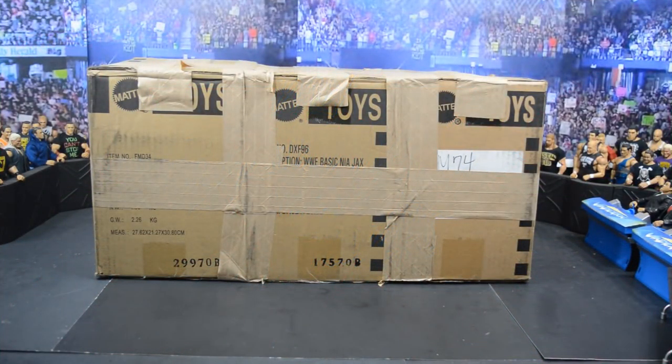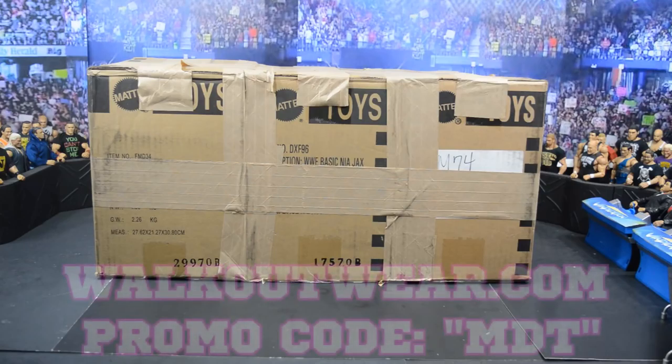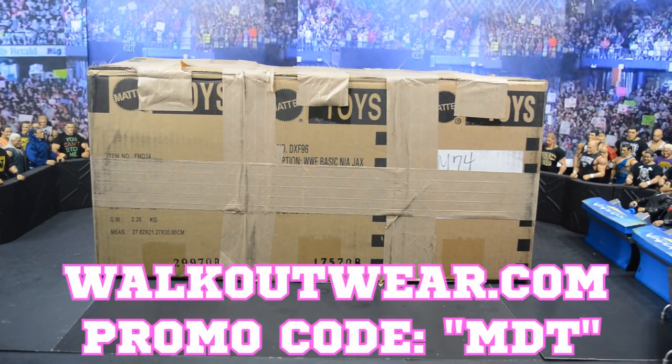Welcome back to another My Damn Toys video! Today we have another episode of My Damn Hauls. On this episode we have an epic package from Mattel where we have brand new elites, brand new battle packs, and maybe new basics. I know we have some giveaways in here — I know for sure we have one giveaway with this package, but we may have two. We'll just have to see when we crack it all open.